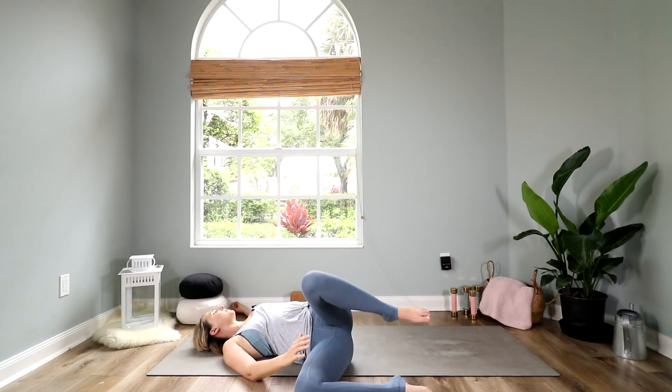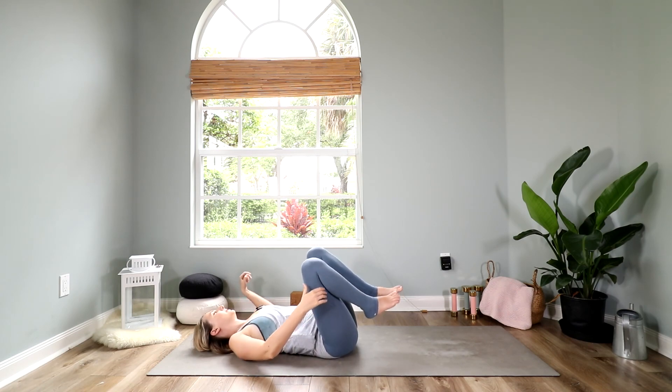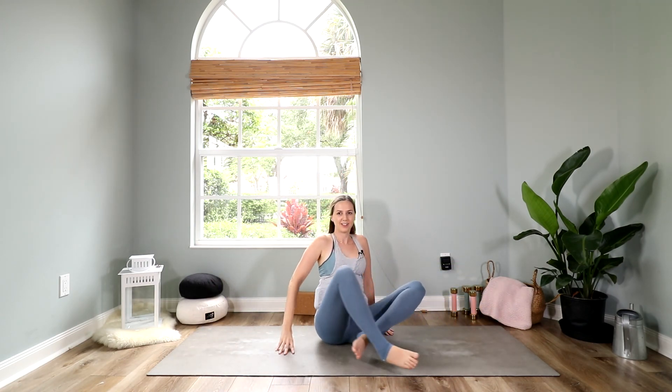Then come back to center and come up to a seated position. Cross your legs in front of you, bring your hands to a prayer in front of your heart. Thanks for practicing with me today. Namaste.